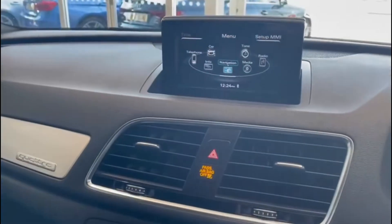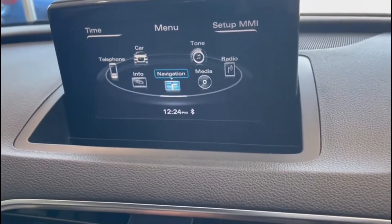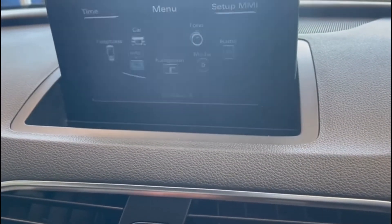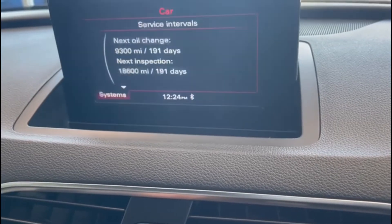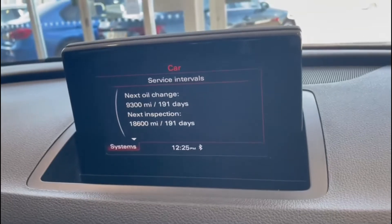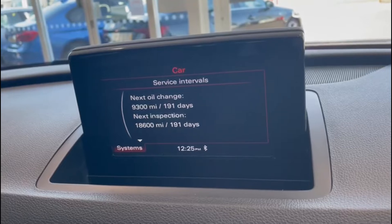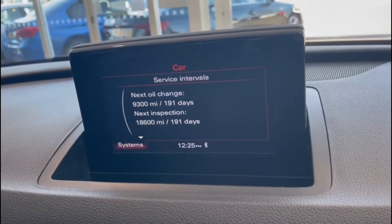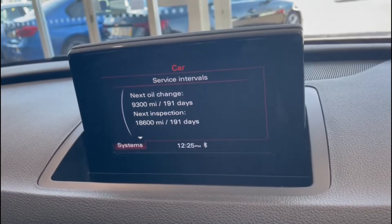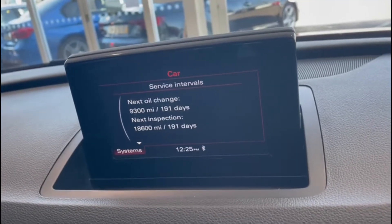Starting the car up to check the service intervals. Next oil change is at 9,300 miles or 191 days, and the next inspection is at 80,600 miles or 191 days. I would anticipate we probably won't service this car prior to delivery as that's not required. If the car requires an MOT, that will be done to make sure the car comes all ready.